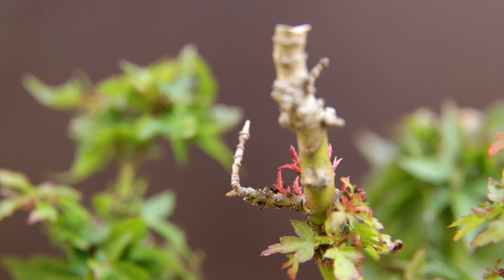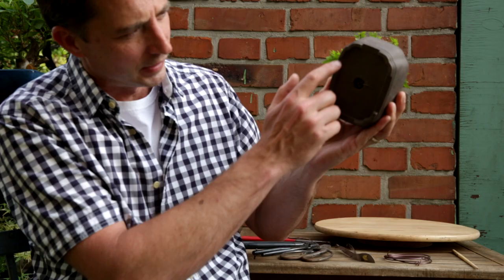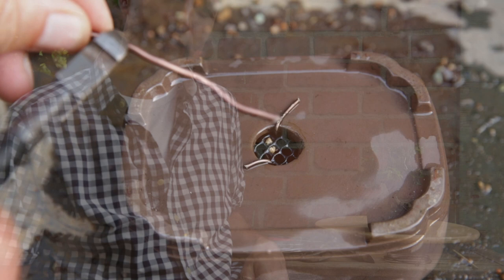It's only been three weeks since I did an emergency repot and now already you can see that this maple is starting to grow again. This tree is in dire need of some help, and therefore I'll show you how to do an emergency repot, what tools to use. This pot only has one hole in the bottom and no wiring holes, so I'll show you how to solve that issue and wire the tree in. In the second part of the video I'll show you what the tree looks like after three or four weeks.